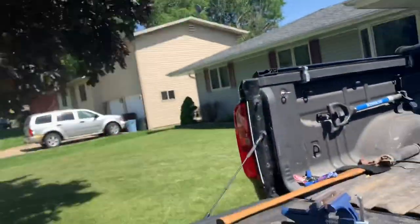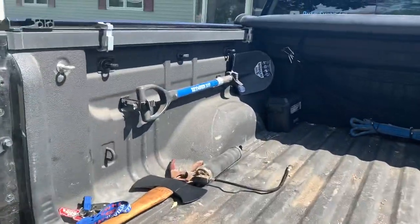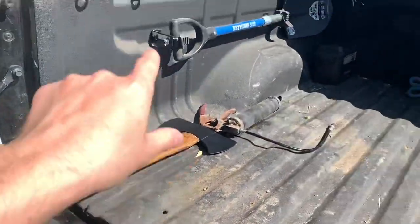What's up guys, welcome to the channel. Today we've got a pretty cool video — we're going to be installing an axe mount, similar to how we got that shovel mount set up, just on the other side of the bed.